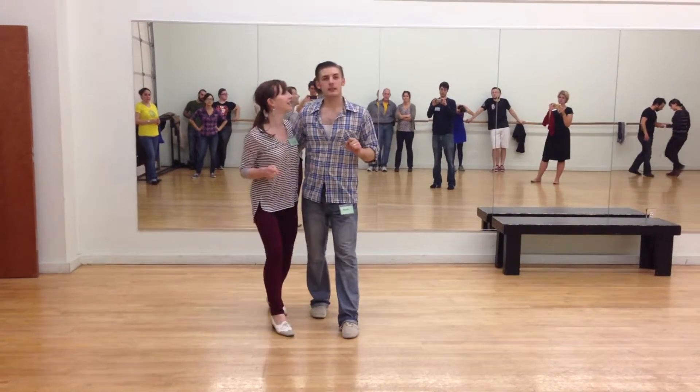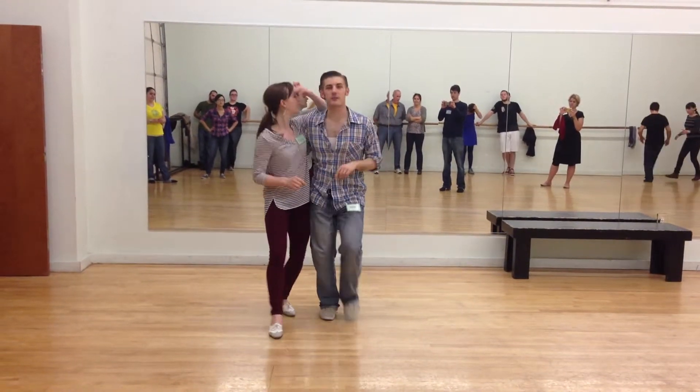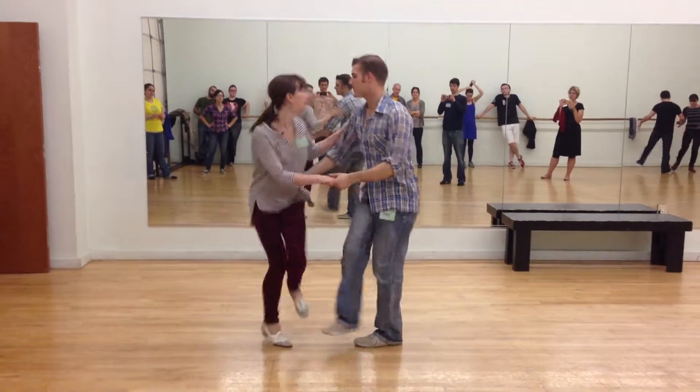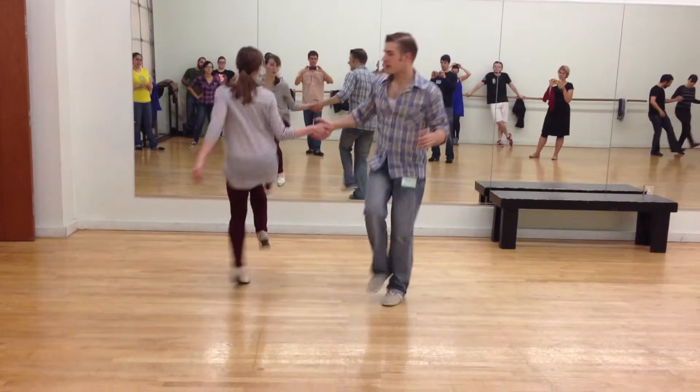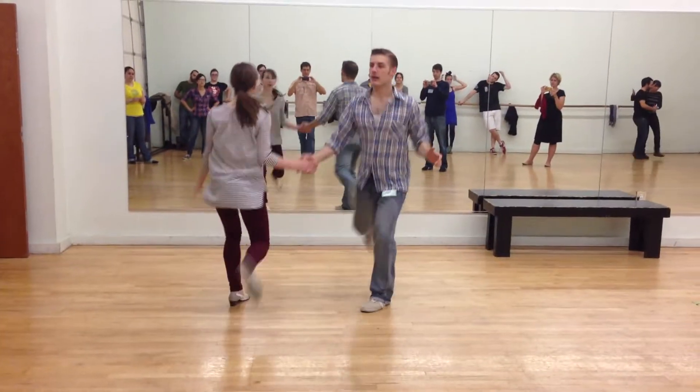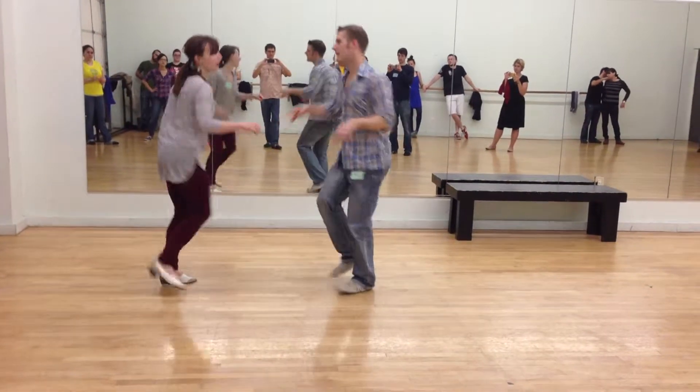And then we did a little rock-step-y, big kick-y thing. So we added another move that led into something cool. So we have our hand-to-hand — boom, boom, kick. We're going to do a big kick: kick, rock step, kick, rock step, kick, rock step, hands-to-hand.